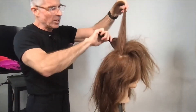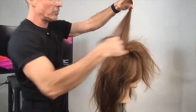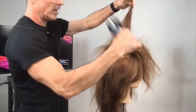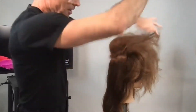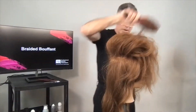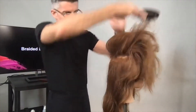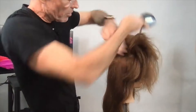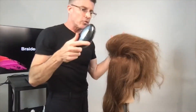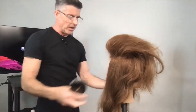I continue with the next section, pushing around that base — push and toss back, push and toss back. You see the incredible volume building into this hair. This to me is true styling and finishing.